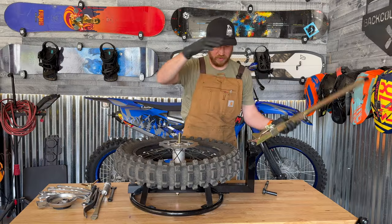Welcome back to the channel guys. I am Sam. Changing dirt bike tires sucks. Let's just be honest. It takes time. It's a lot of effort. But having the right tools for the job really makes a big difference.